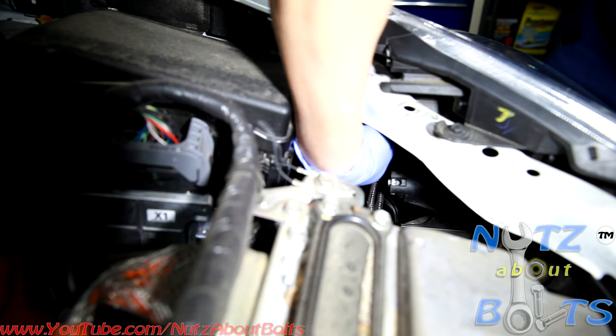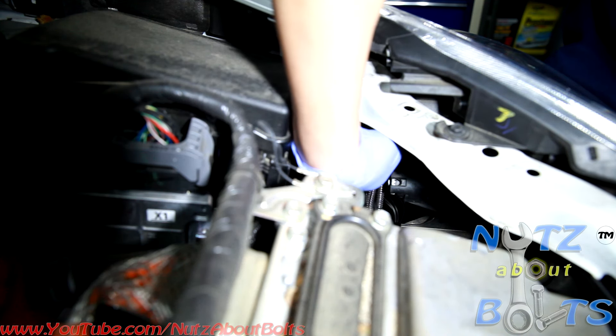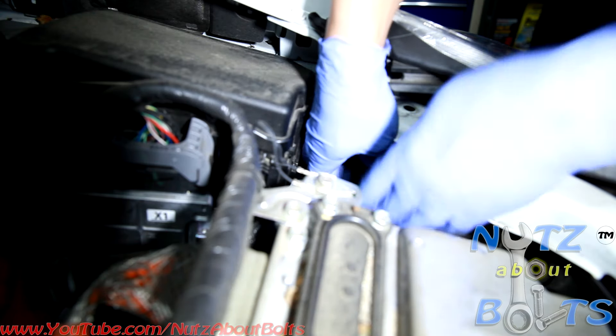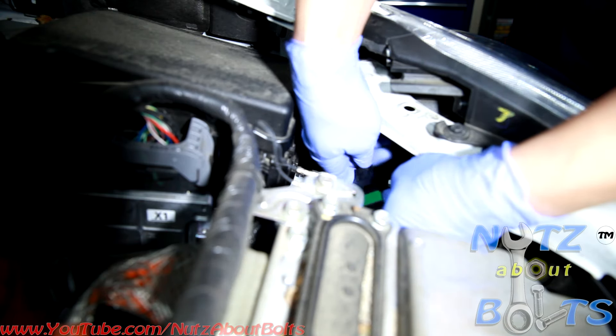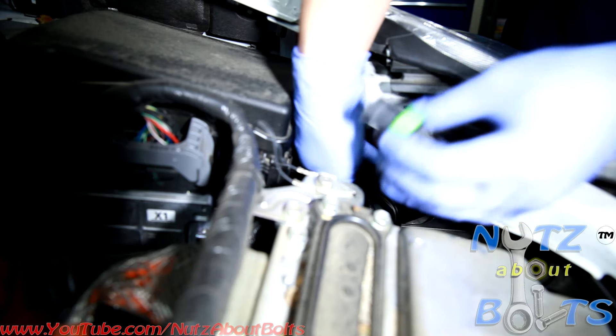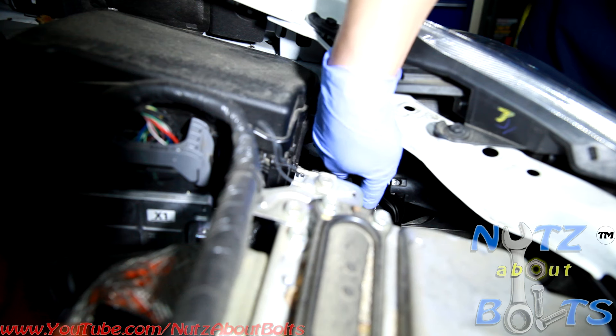So to get access right here, to open this headlight bulb, you go ahead and twist it left. And it's just right here. And then it's held on by this clip, this connector. And you loosen it. And that's it.